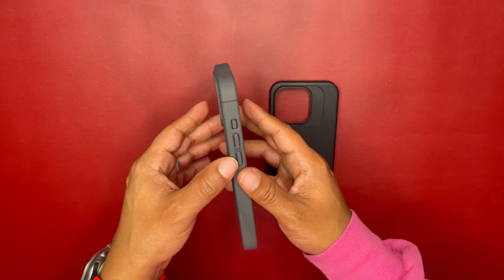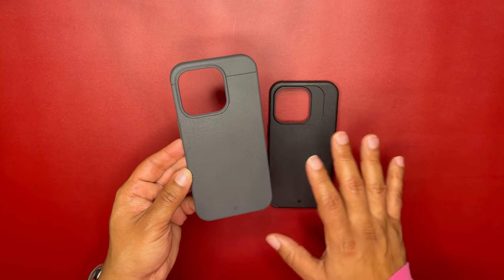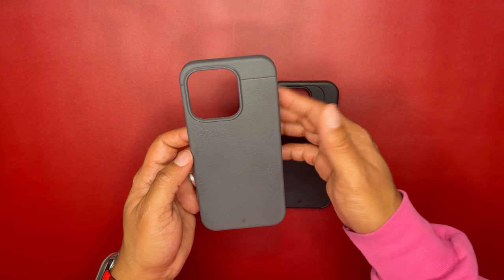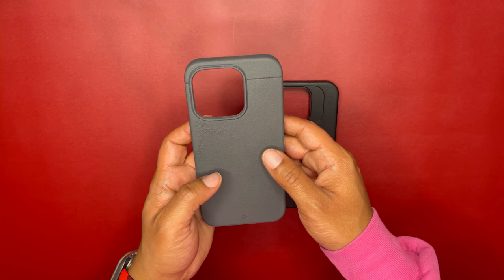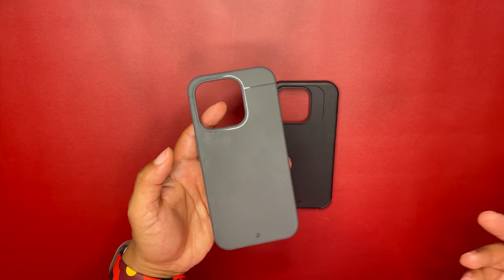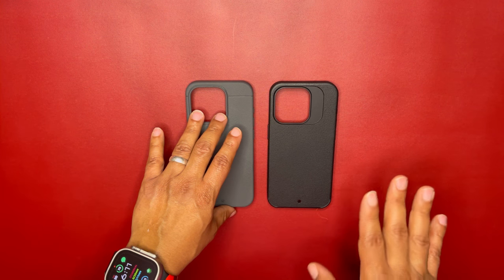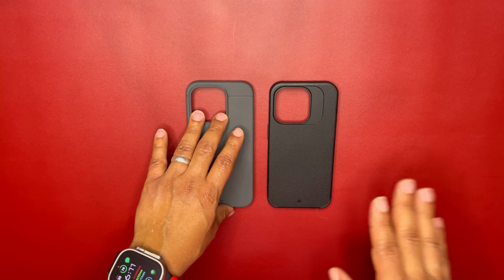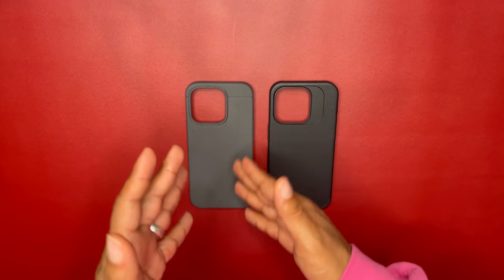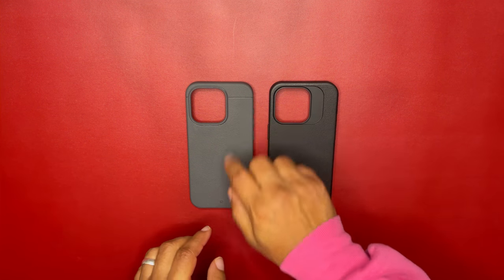One thing I love about the ShockLight material is its fingerprint resistance. My hands are pretty oily right now — I just put lotion on them — but if you get fingerprints all over your case, you can wipe them off or they'll just disappear by themselves. That doesn't happen with leather, silicone, or aramid fiber — those fingerprints stay until you wipe them off.